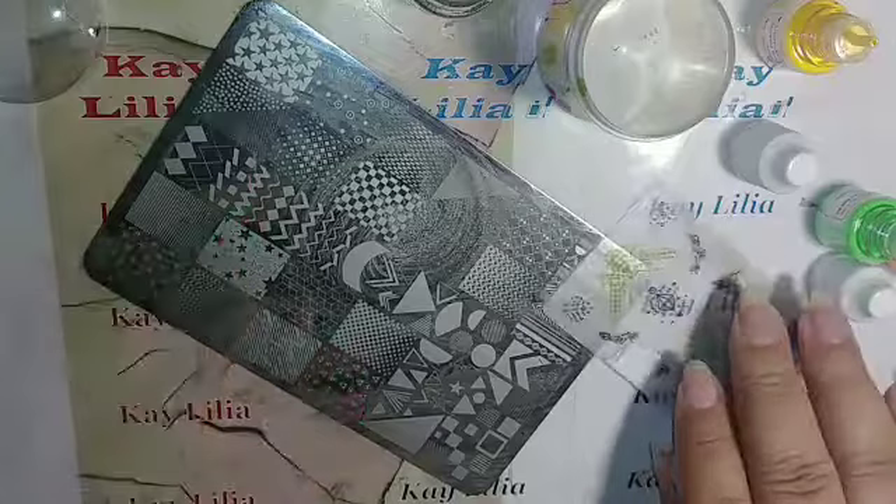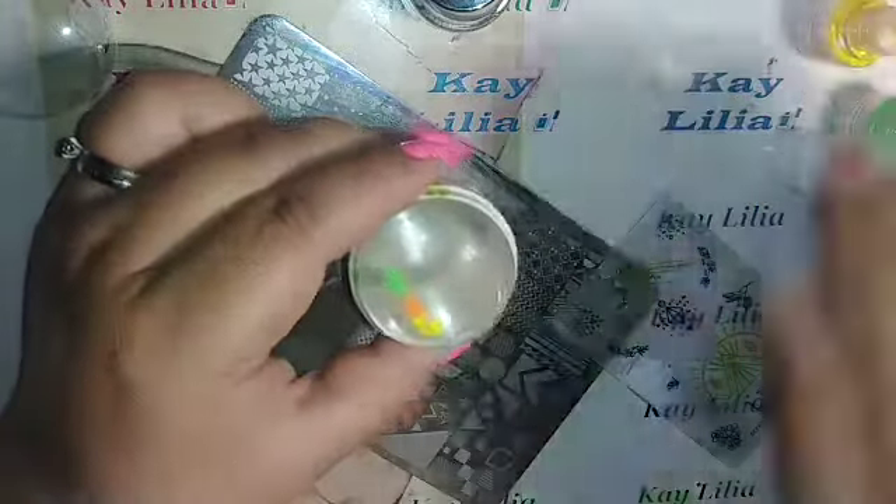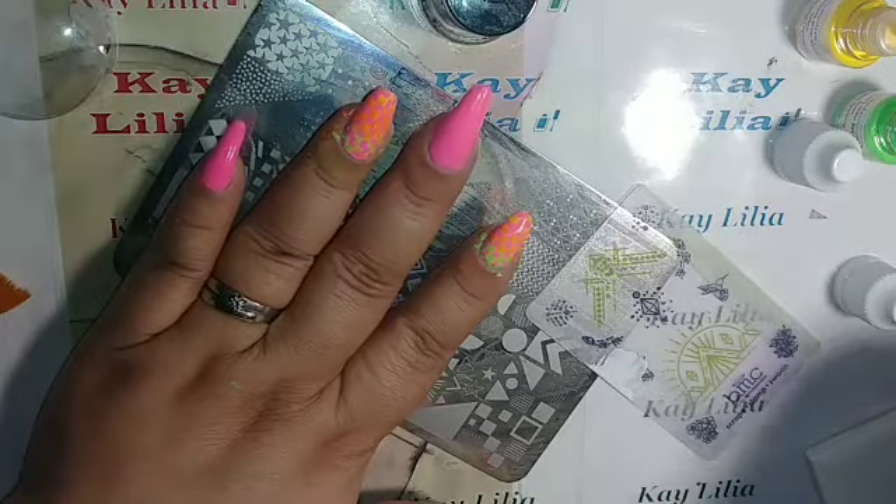I'm just going to clean my stamper now, and clean my plate. I'm going to add it again — the green. This one's kind of hard to get out of the bottle. I think I need to clear up the hole or something. Let's go again with the white. And that's how it looks on there. I will be back with all of them done, because if I record it all, the video will be too long. I will be right back.